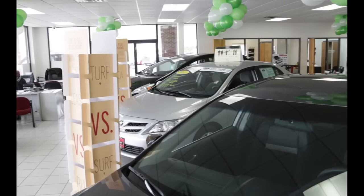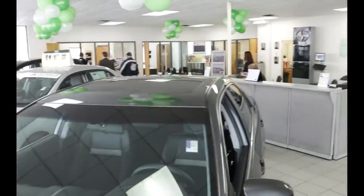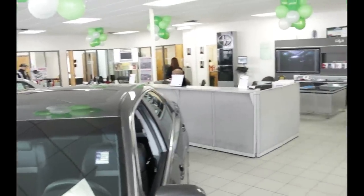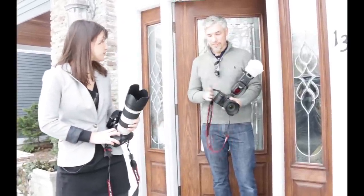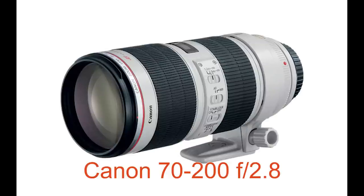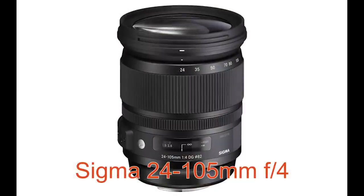We're on our way to a shoot at a car dealership. I was hired to take pictures of all the employees there for their website. I'm bringing my 5D Mark III. And what do you have there Tony? This is the backup camera — it's a 5D Mark II. You have the 70-200, which is perfect for headshots. This is a 24-105, the nice Sigma F4.